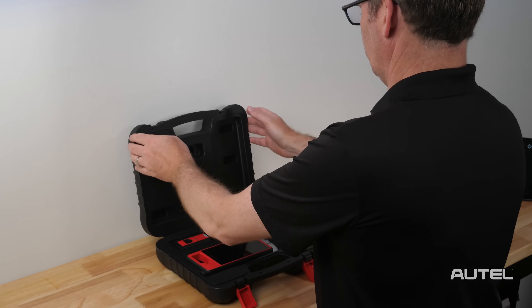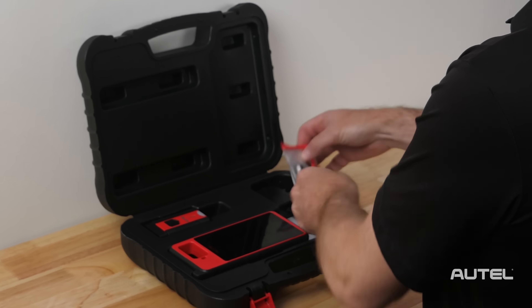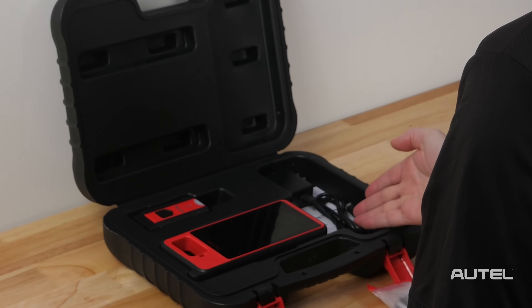Inside the hard case, you will find the KM100, the VCI-V200, two IQ Universal keys, and the power adapter.